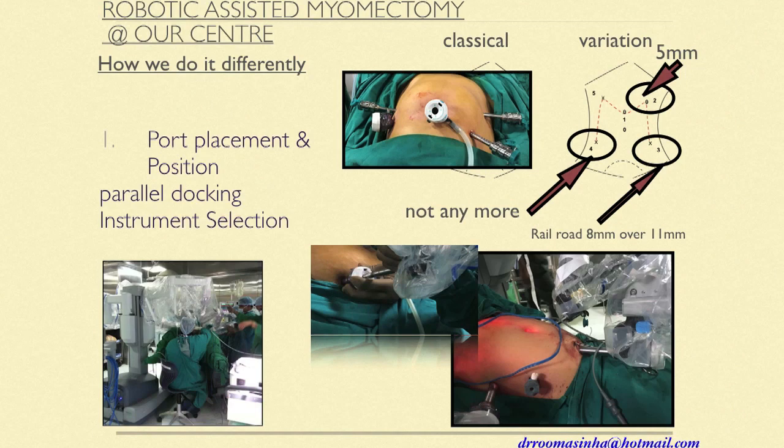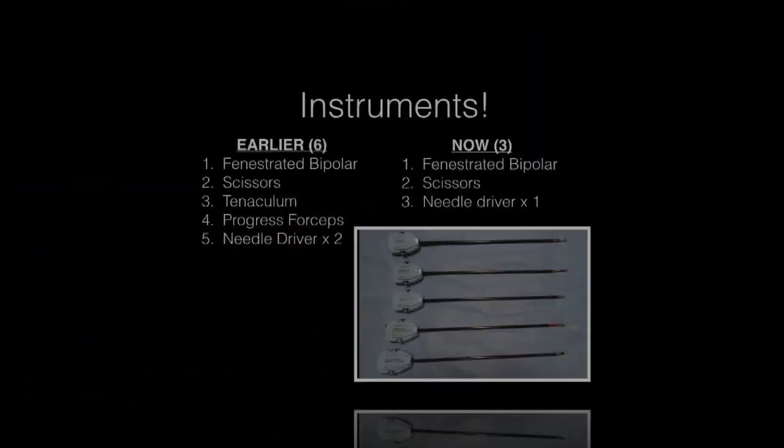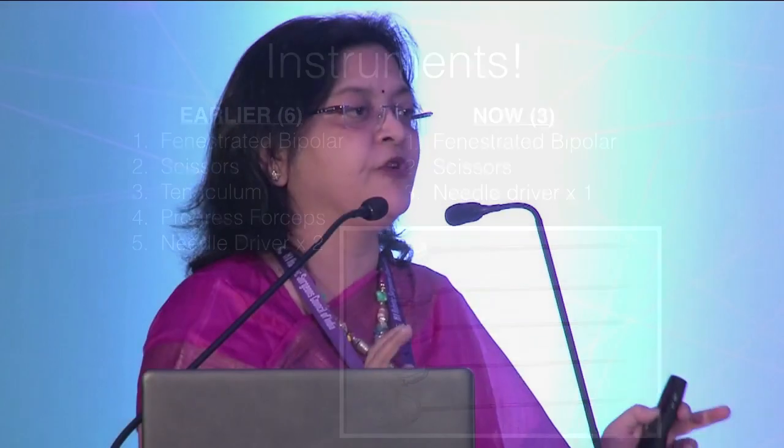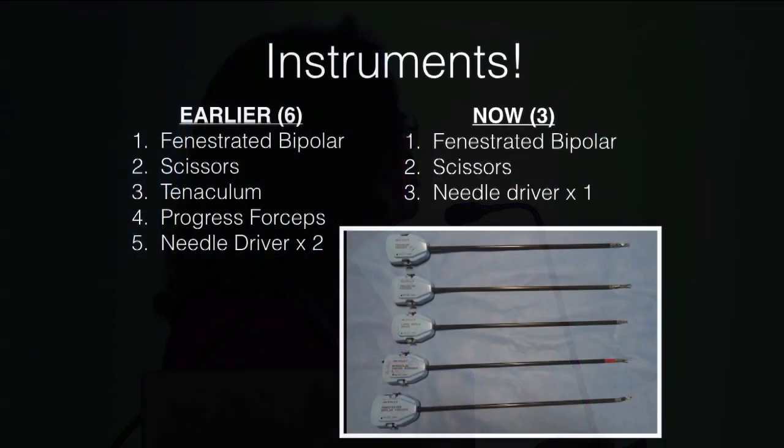For reducing instruments: when I started, I used six instruments — fenestrated bipolar, scissors, tenaculum, prograsp forceps — and I was taught to use two needle holders for suturing. Now I've cut down to three. I use fenestrated bipolar and scissors on arms one and two to finish the dissection, then change the scissors to a needle holder and use the same fenestrated bipolar to complete my suturing. That alone cut down about 50% of the instrument cost.